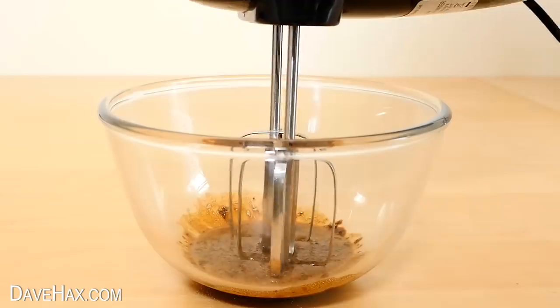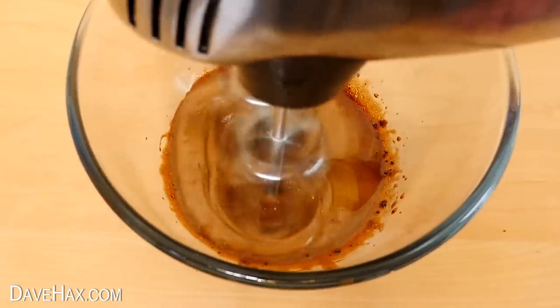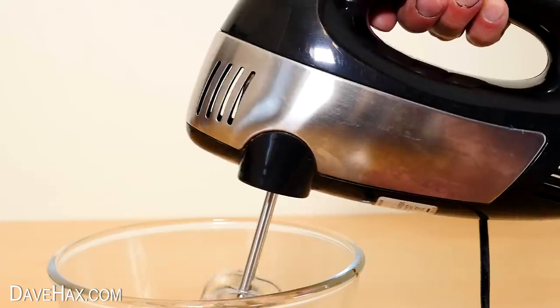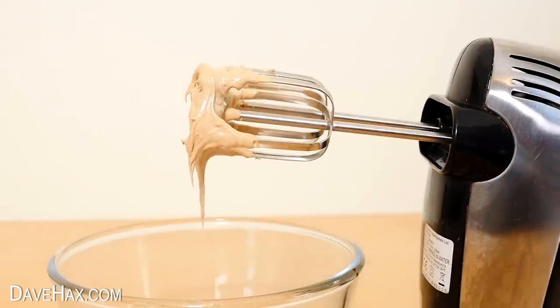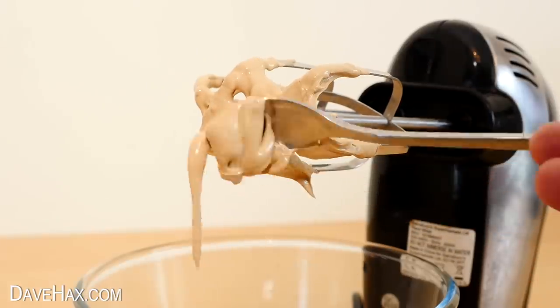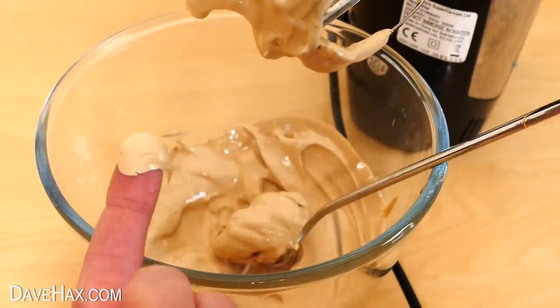Next, we're going to use an electric hand mixer to beat it all together. It might take a minute or so, but you need to keep mixing until it becomes a lot lighter in colour and a lot thicker — almost like whipped cream. It's pretty crazy, and it tastes really strong.